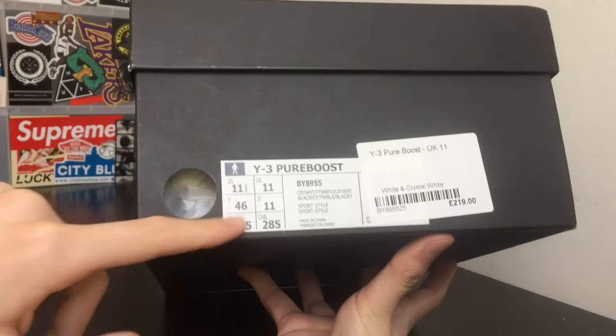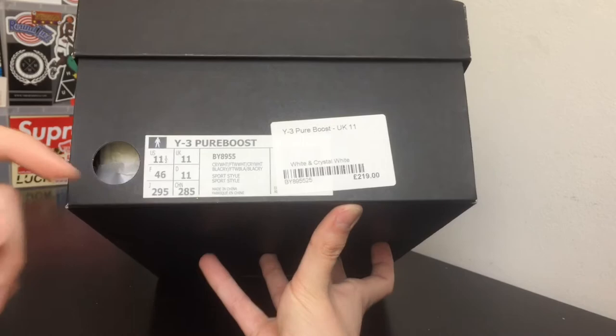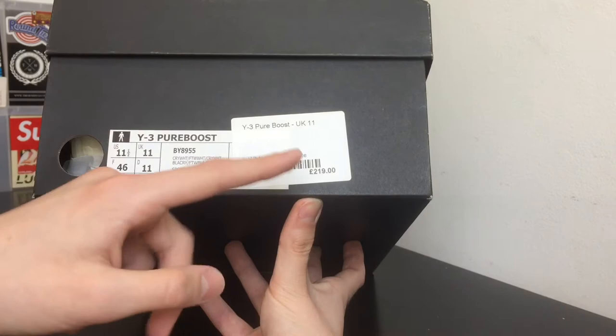This shoe right here is a Y3 Pure Boost ZG Knit made famous by Jerry Lorenzo. This isn't the black colorway that he wore — this is actually the white version that came out recently. As you guys can see in the box: UK 11, US 11.5. Retailed for 219 pounds in the UK and $320 in the US.